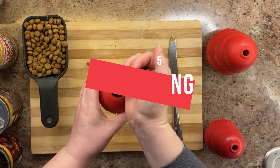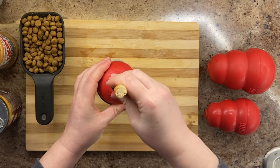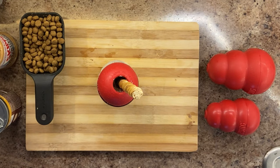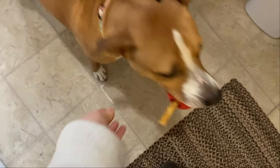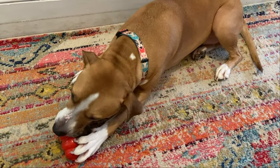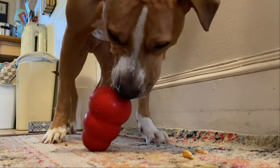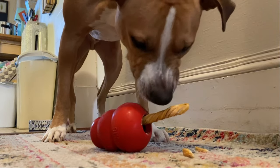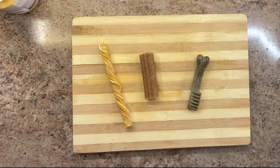Another popular Kong recipe is to load up a Kong two-thirds of the way and then shove a bully stick through the middle of the hole for a lollipop-looking design. This is a fun treat to give your dog when you're looking to keep them busy. If you freeze a loaded Kong with a bully stick inside, between licking up the frozen food and gnawing on the bully stick, your dog should be kept busy for quite some time. Adding a handle to a Kong can also make it easier for your dog to pick up. If your dog seems to be struggling, try adding a bully stick handle or any other long protrusion like a Kong Ziggy or a Greenie.